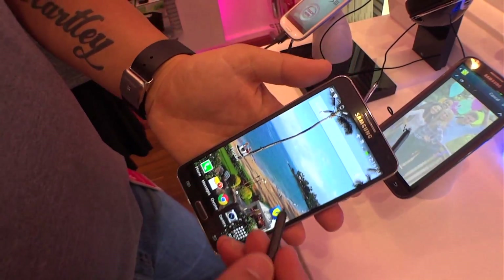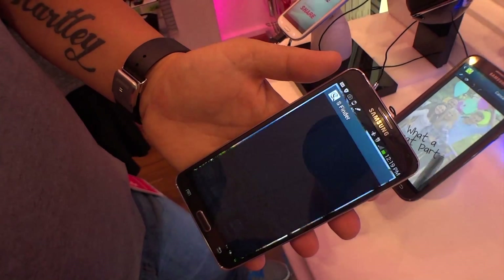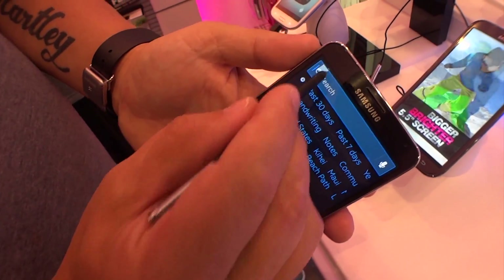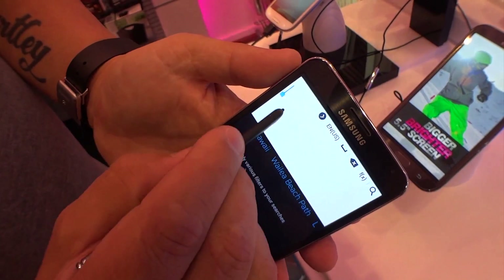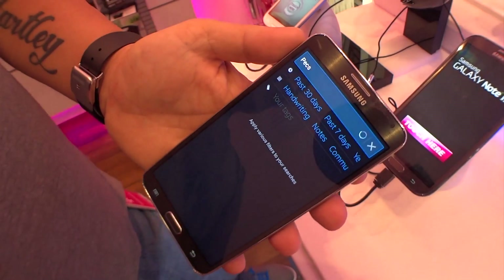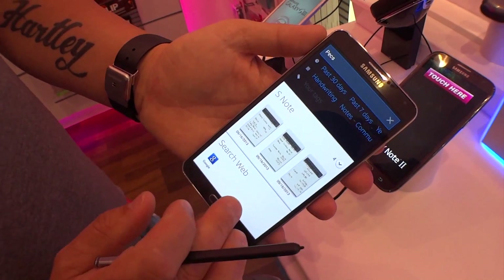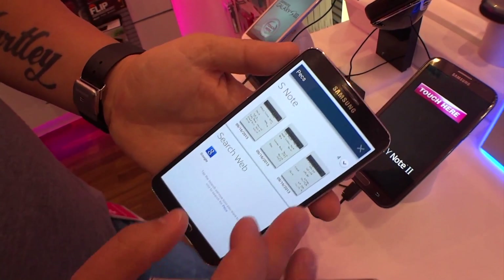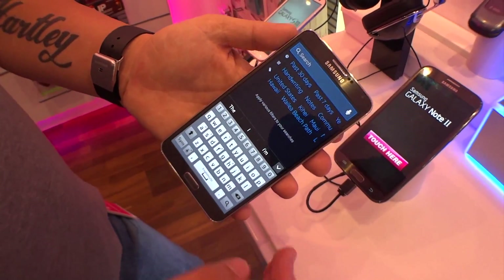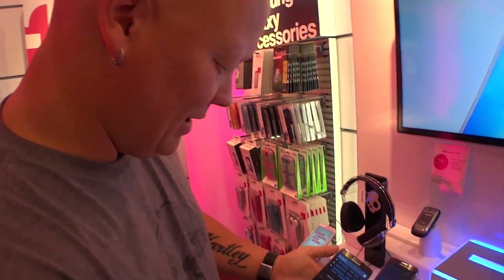From the home screen or anywhere, bring up S Finder. This is really cool — I can either write in here: 'pecs.' In S Note it recognizes my handwriting and finds stuff like that, or I can search on the web, or if I was looking for a contact or an email chain between myself and someone else.